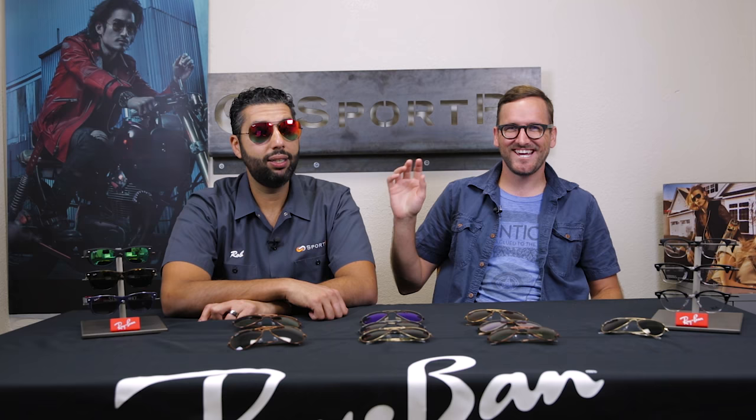You can always call SportRx and talk to a real, live, friendly, happy optician. You can email us at info@sportrx.com. You can leave a comment down in the comment section and we will reply to you. If you like this video, please give it a thumbs up, and subscribe to our channel. That's a lot of info on the Ray-Ban Aviator — everything you need to know. Goodbye!